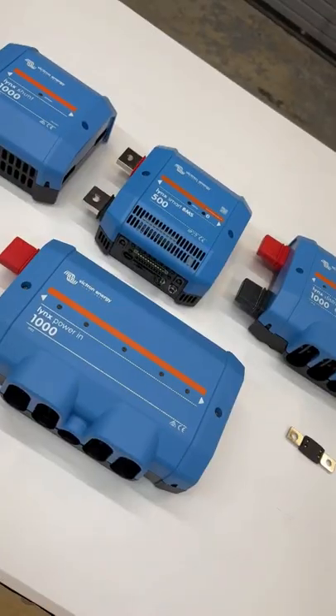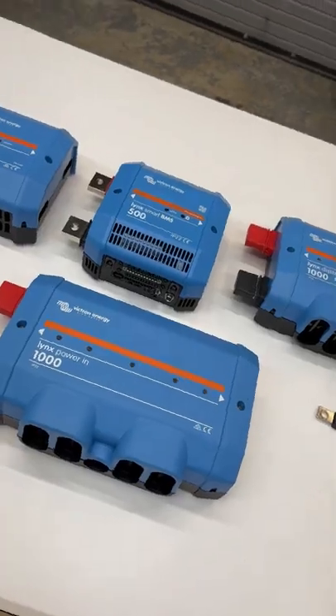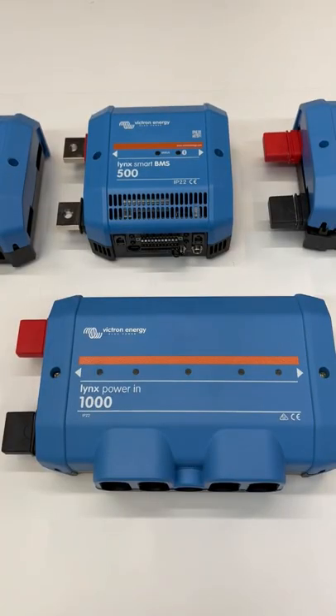Hi, Peter here. This is the Victron Lynx distribution system. These four components interconnect to each other and form an integrated system.